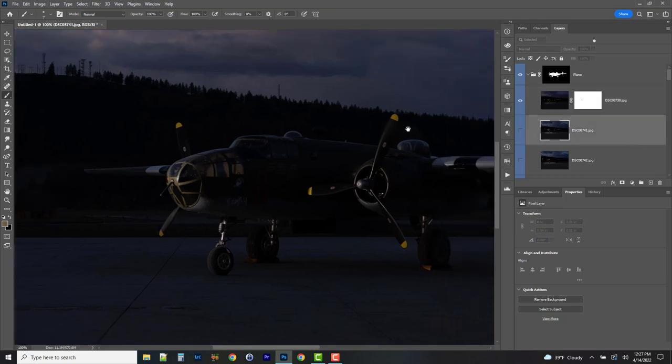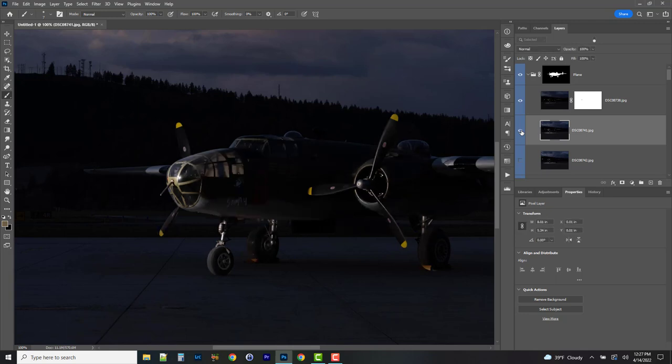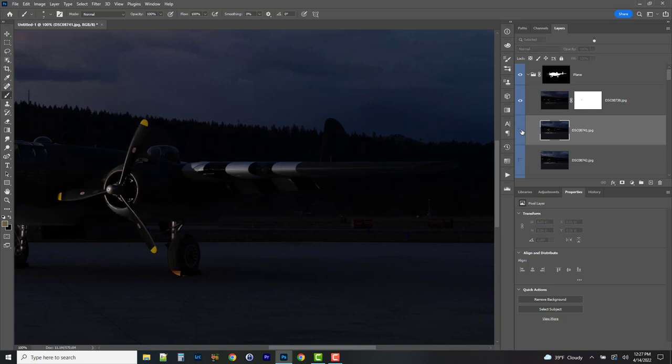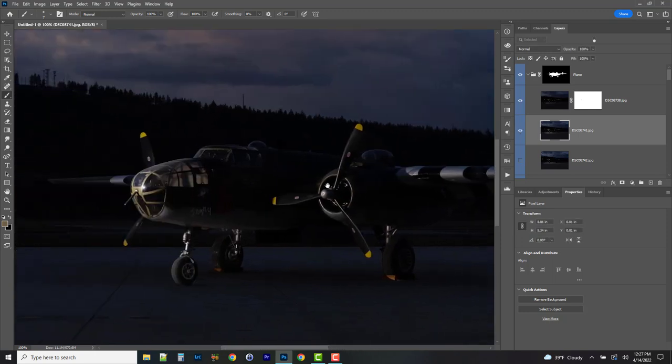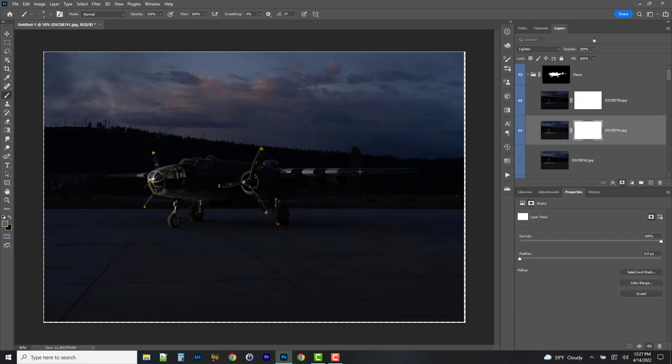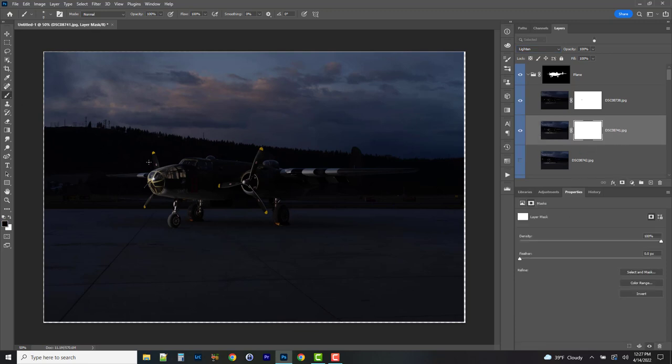The next layer is still on normal blending mode — I'll turn it on and see where it's hitting. I like what it's doing to the prop, back here, and brightening the wheels. Overall I like a lot of what's happening, so I'll switch to Lighten. I do want to clean up some areas — the nose is getting kind of bright. With a larger brush I'll just paint that out. Now we have all the highlights without the overlit nose. That's where we're at so far and we'll keep going down.